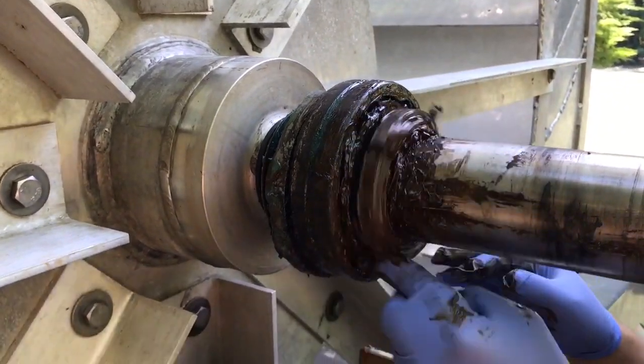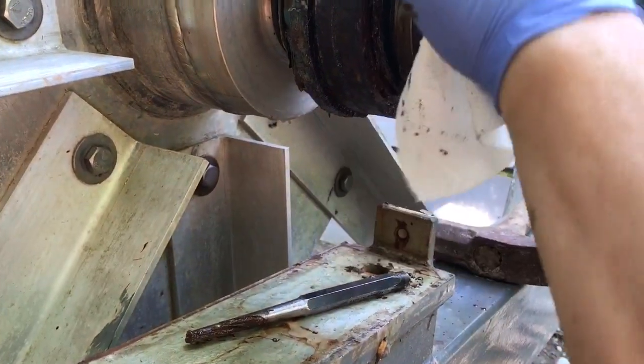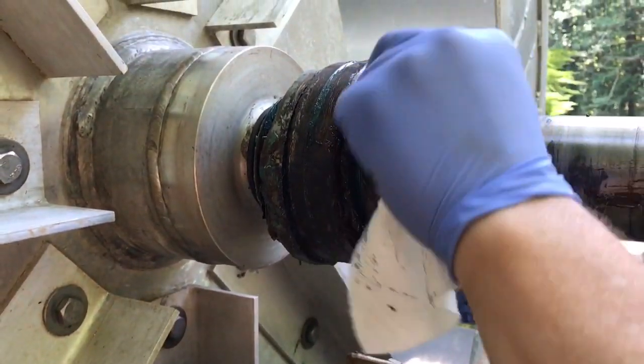You can see the water dripping out. Water and bearings don't mix.